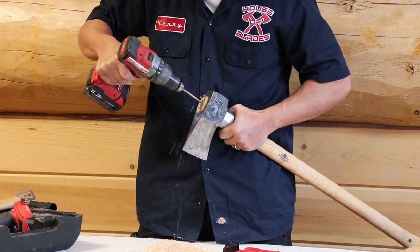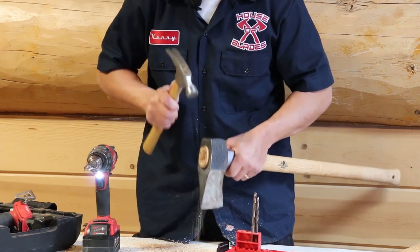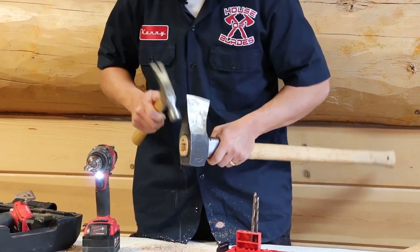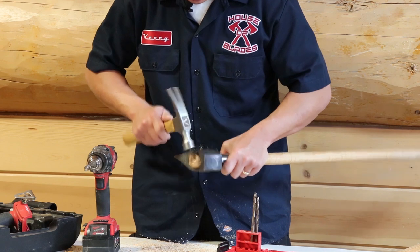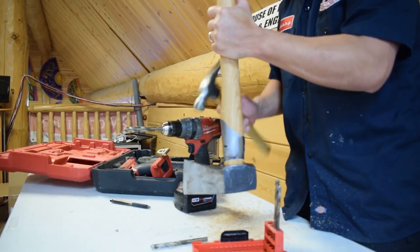First thing I did was take an eighth-inch drill bit and drill onto the top of it to kind of core it out — core out the top of the handle. Then I took a hammer and knocked all the inside out, kind of loosening up the top part of the axe handle.